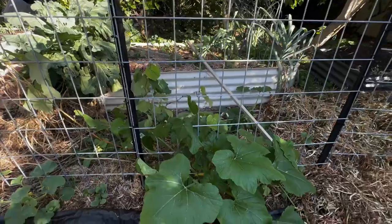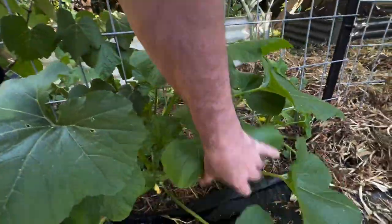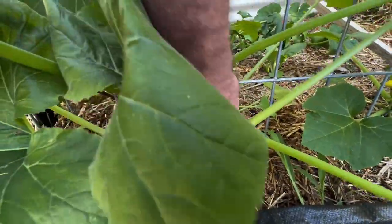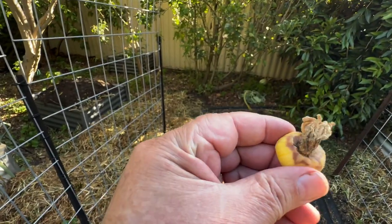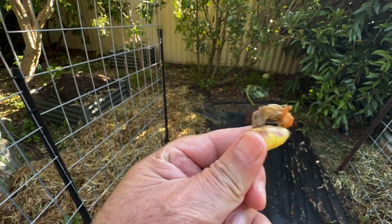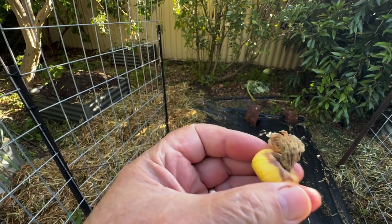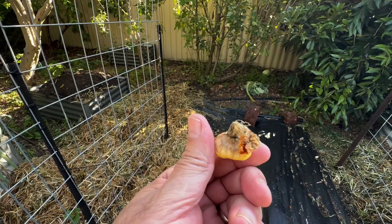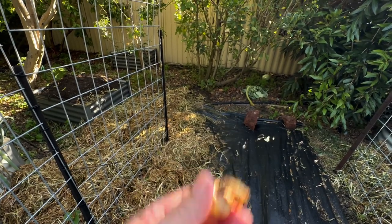On my squash here I've actually got one little squash, but it hasn't been fertilized so we'll take it off. Just out of interest, when we get them like that and they're small and they're rotting on the end, it usually means the bees haven't done their job and it hasn't been fertilized correctly or fully. So it's a dead one.